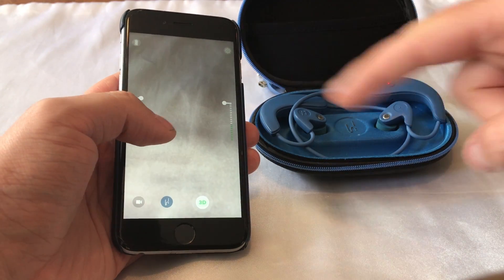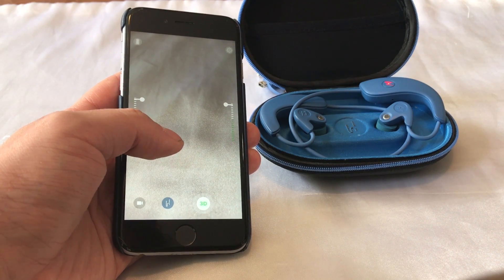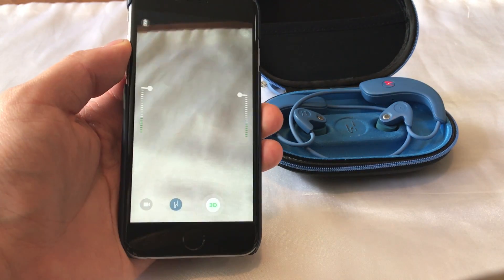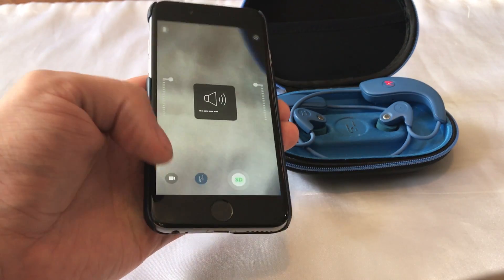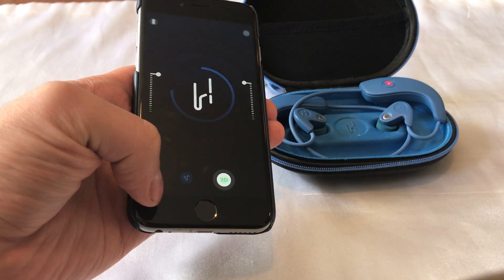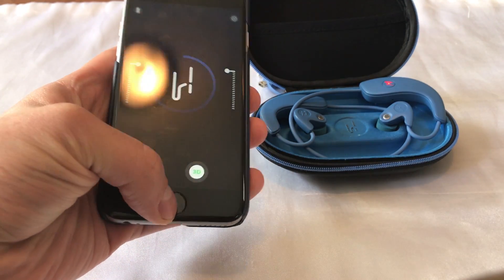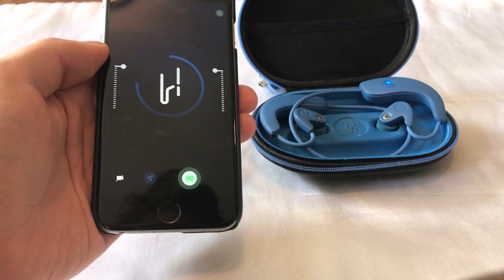I have the ability to adjust my mic gain by dragging down or dragging up, and I have the ability to adjust my monitoring level by using the volume buttons on the phone. With the app, I can do video or audio. Once I go out of the app, I'm back into headphones. Once I go in, I'm microphones.